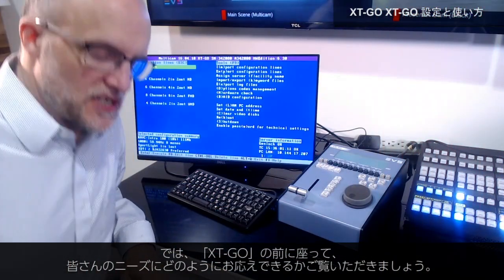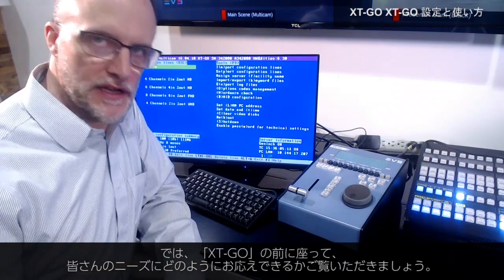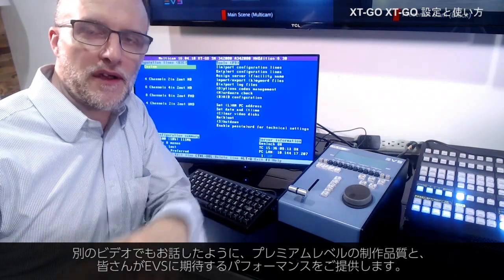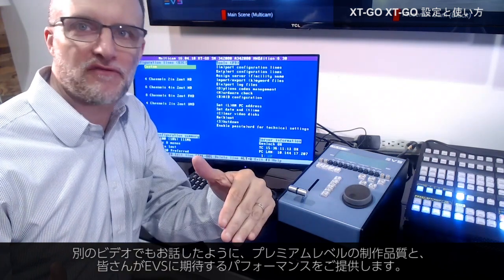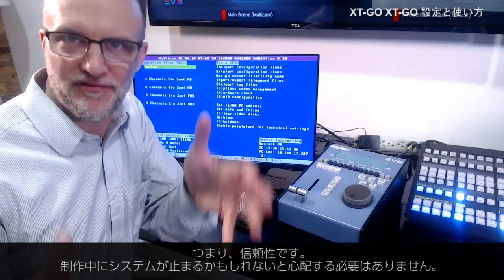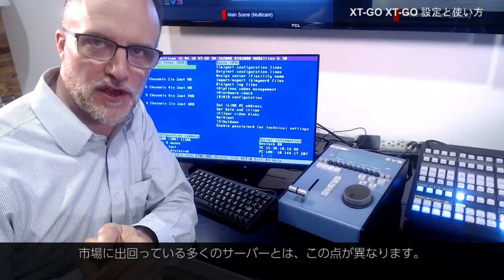Let's sit down in front of XT Go and go a little bit further into exactly how this platform can suit your needs. It's going to give you the premium level quality and the performances you expect from EVS. It's going to give you the reliability so you're not going to worry about this thing failing in the middle of a production, like a lot of those other entry level servers out there in the market.